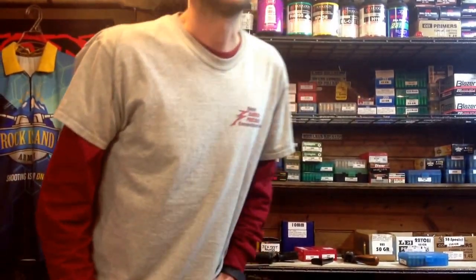Hey everybody, it's Bill here. This is another Frequently Asked Questions video. I wanted to talk about a couple of things dealing with racking slides and how some of them are more difficult than others, and mention a couple of common myths like dry firing and getting hand strength and things like that, since that's something that's near and dear to my heart.